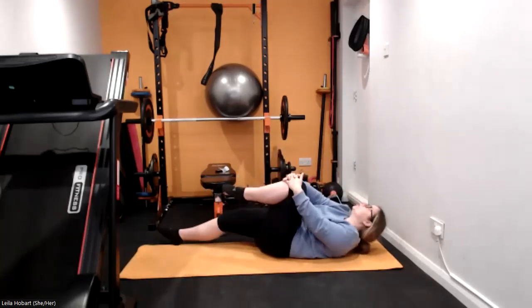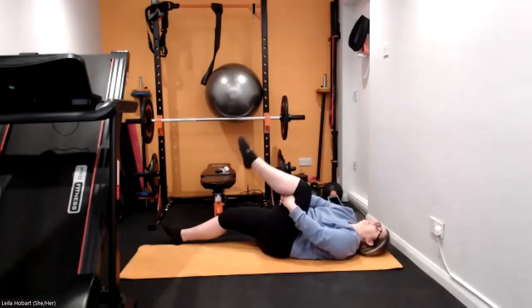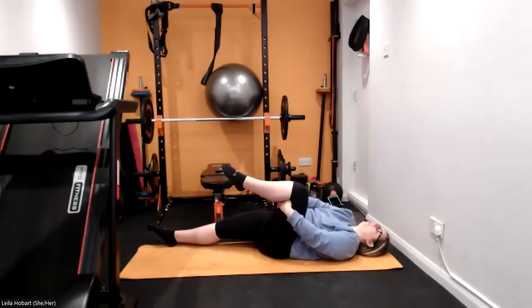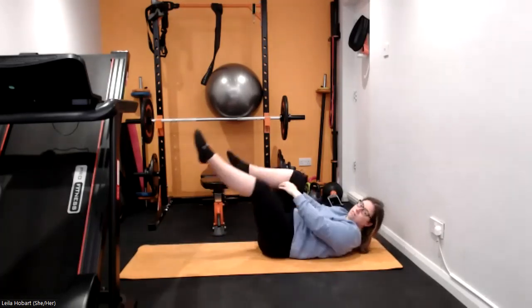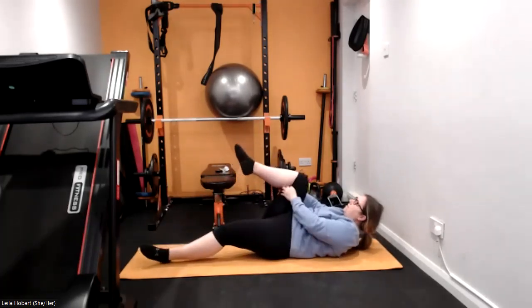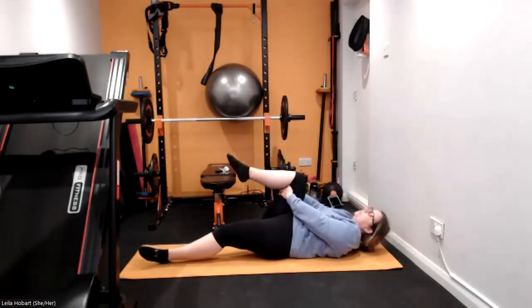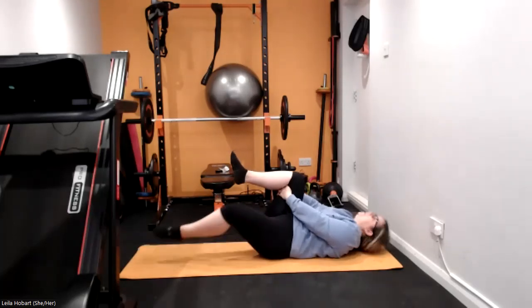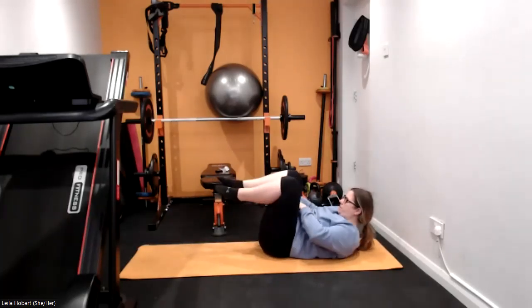Bring one knee in and straighten the other leg. Hold it there. Swap sides nice and gently, bring the knee in. Bring both knees in, hold them in nice and tight.